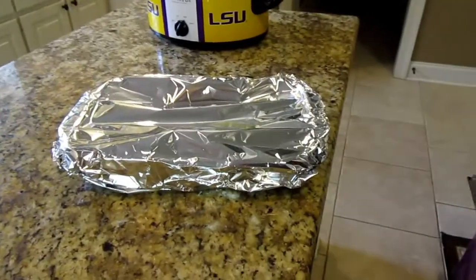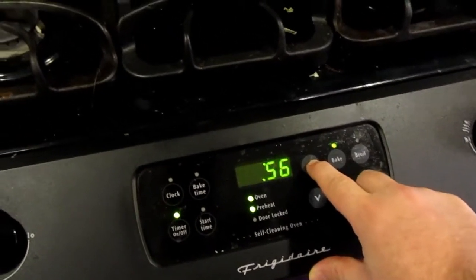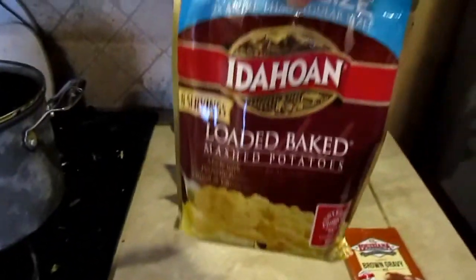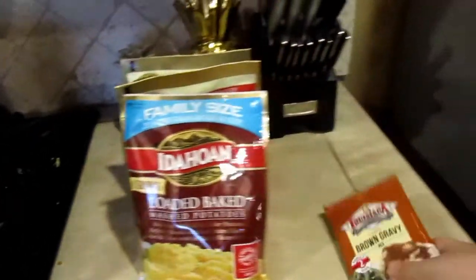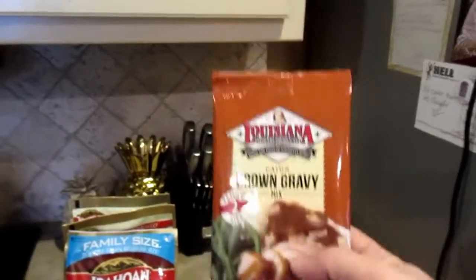Hey guys, we're back — it is game day! That's why the Buccaneers hat and shirt. We're getting ready to put the meatloaf in the oven. We set it out for about an hour to get back to room temperature. We're going to put our timer at one hour. For sides, I'm just going to do some instant baked potatoes. If you're looking for a really good instant gravy, this Louisiana gravy mix is awesome — better than any other gravy mix I've ever used.